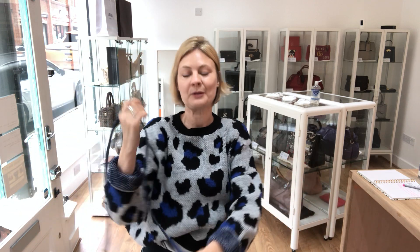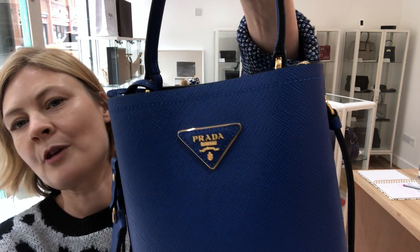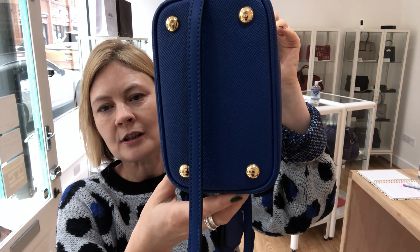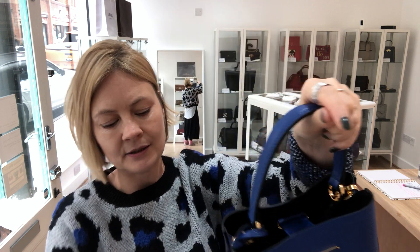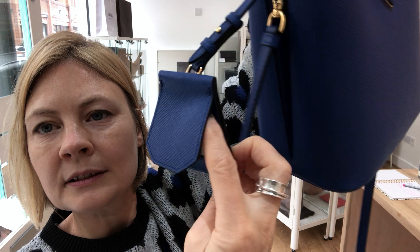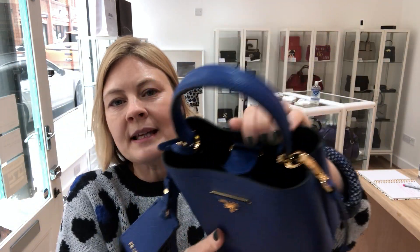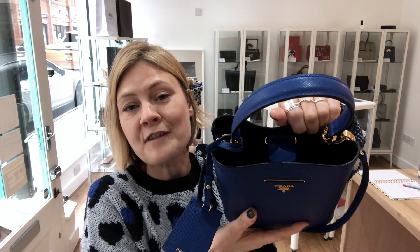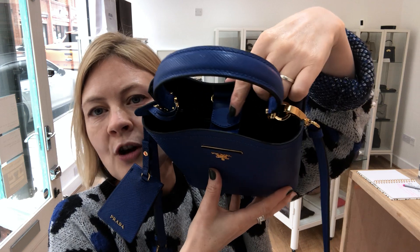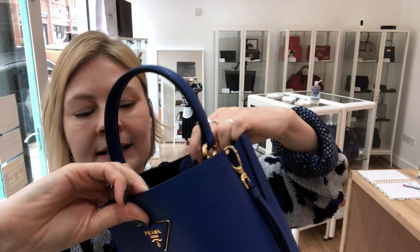Now let's get down to the fun bit which is the bag itself. We've got the Prada badge on the front, four studs on the base, and the Prada luggage tag. Inside, it's lined in leather so it feels stunning.